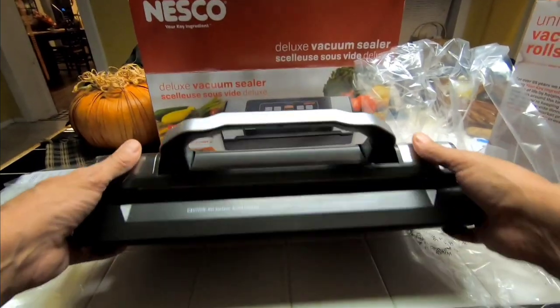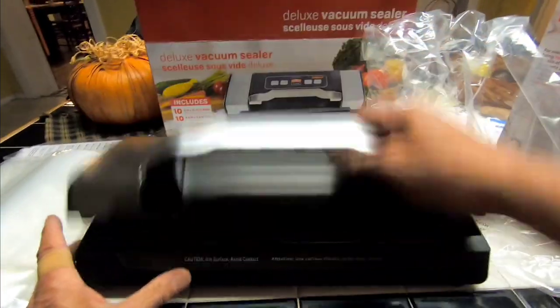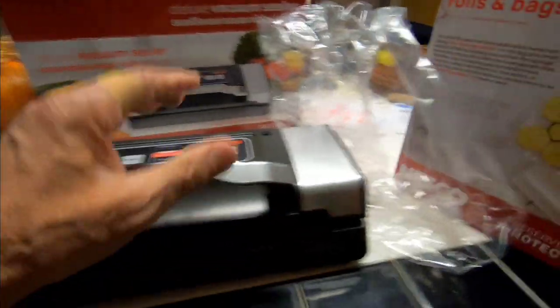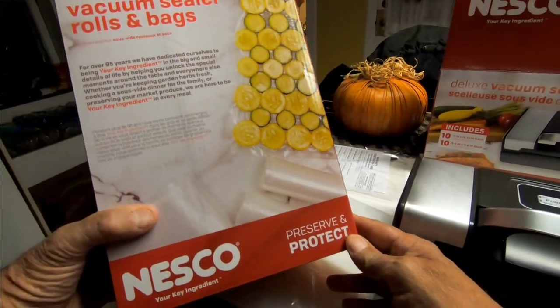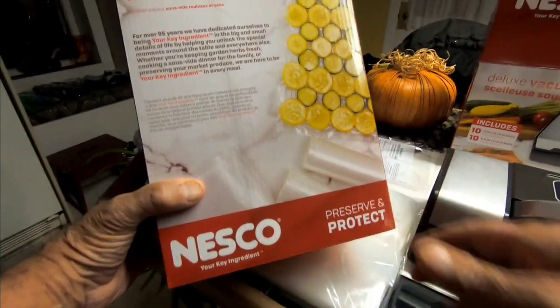This looks pretty neat. It's kind of light, but I've seen cheaper ones, so I think this is going to be okay. It came with a bunch of bags and we bought another container of bags — this one was about $28-29, so this should last a very long time.